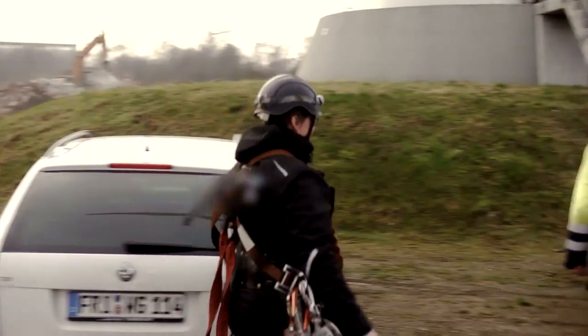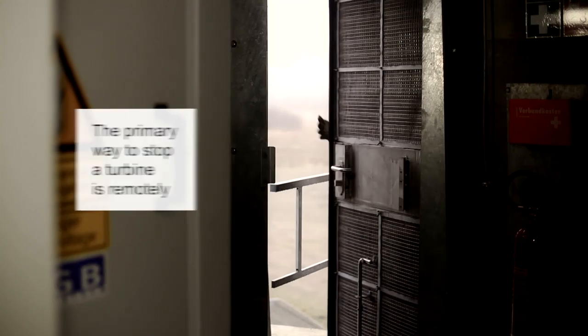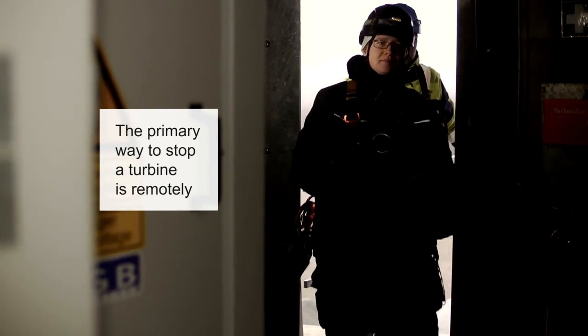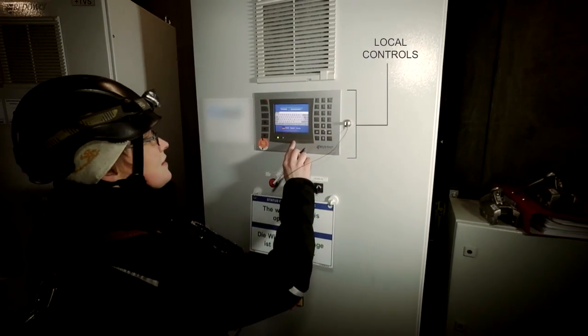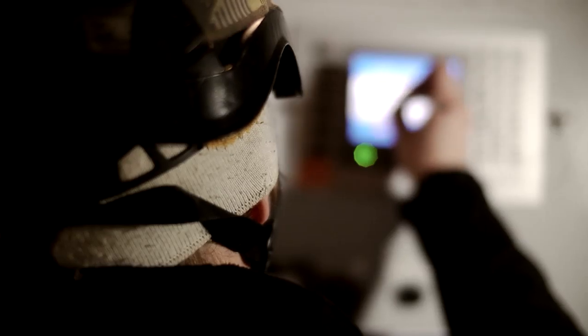When we're first entering a wind turbine, I had to get the control for the wind turbine. Normally the wind turbine is in remote control service and we need the local control. There are different types of control at different turbines from different constructors.